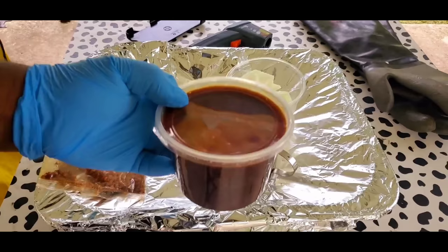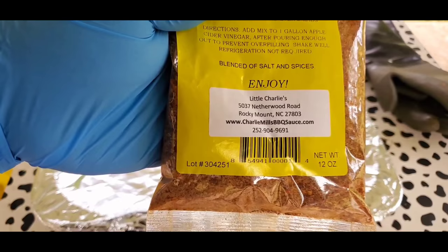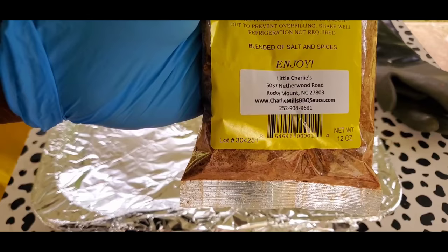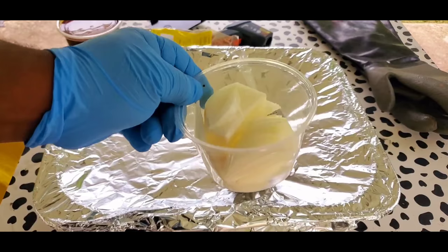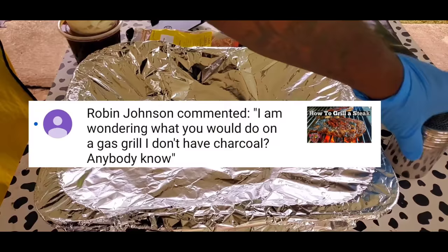I got some homemade barbecue sauce — you can use whatever type of barbecue sauce you can get your hands on. Then we got some Charlie Mills Seasoning. I'm gonna leave a link down below where you can buy this, or you can just call this number direct. A bag like this costs five bucks. And in this container is the Charlie Mills — I put it in this little shaker and this will work best for me.